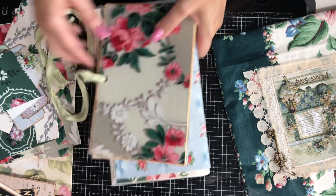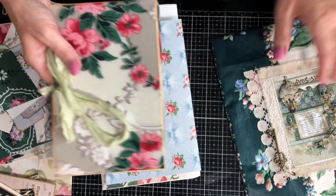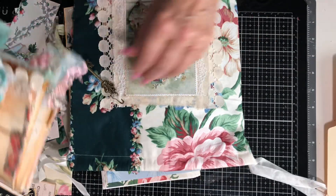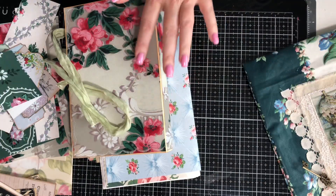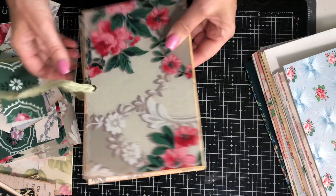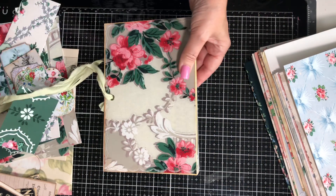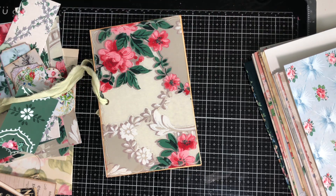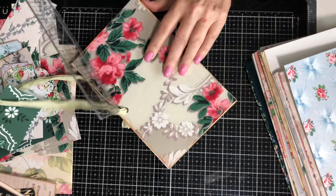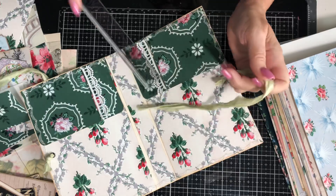Hey guys, welcome back to my channel, it's Joel. We're moving on with our tutorial series — I think we're on part 7 of our vintage envelope stack and tuck-in drawstring bag. We did all of these together, moved on to making the journal cover, and then going to decorate it. My last video was getting ready to do the tie enclosures and it just stopped, so I'm going to show you quickly — I think it stopped right at the point we were doing this trim.